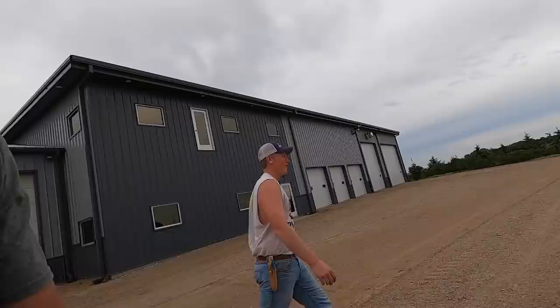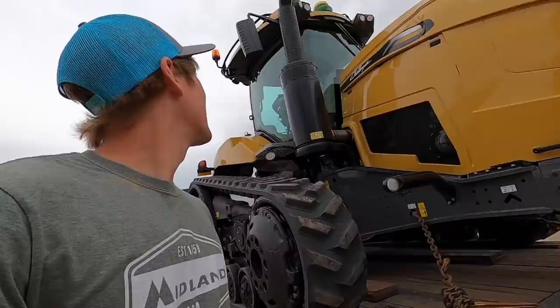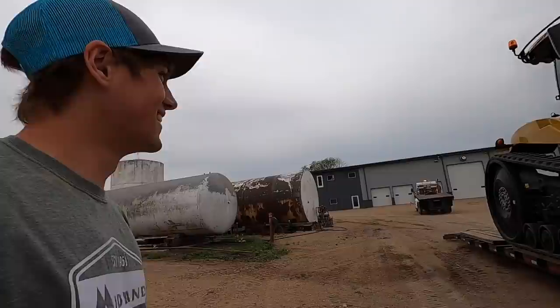Holy cow, look at that! Are you kidding me? I think it's got that new tractor smell still — it sure looks like it does. You have no idea how pumped I am for this. This is, this is mine. You can get the deer.